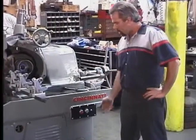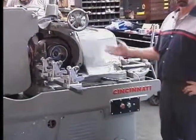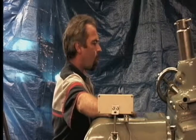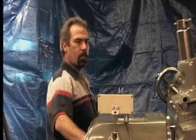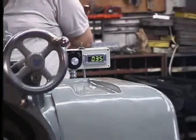I'll show you how it works. It starts just like any other grinder — you push the button and it starts. You want to change the speed? You can change the speed with a speed pot right here. It has infinite speeds.